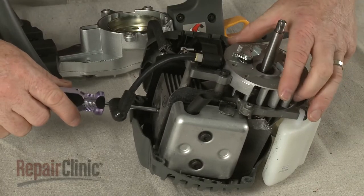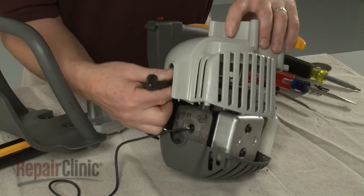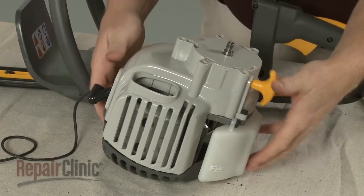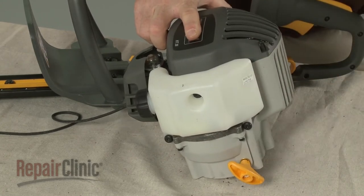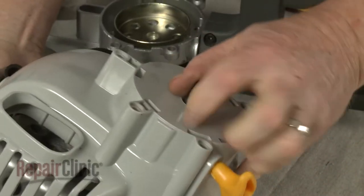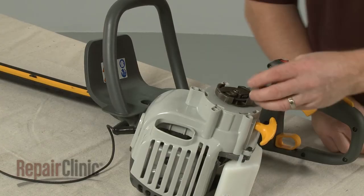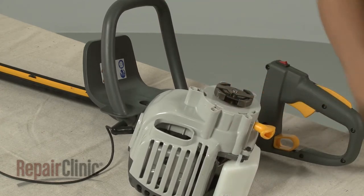Confirm that the piston is in the down position and reinsert the cord to secure. Re-align the recoil assembly and replace all of the mounting screws. Replace the washer and re-thread the connector. Thread the clutch clockwise onto the shaft and tighten. Remove the cord from the cylinder.